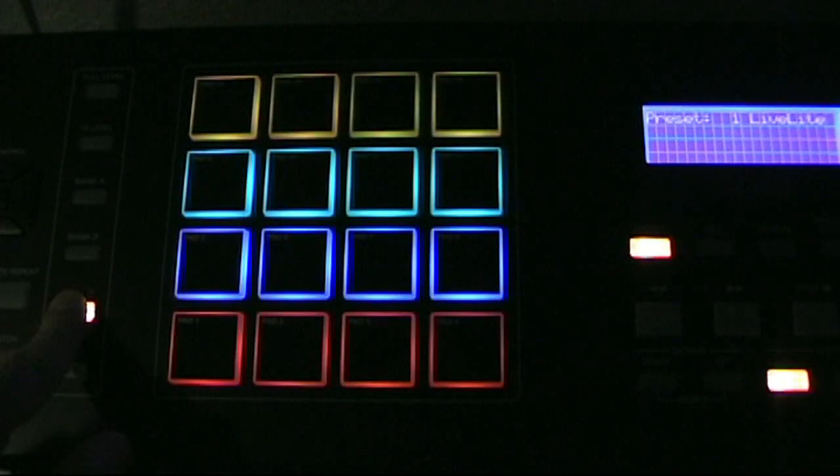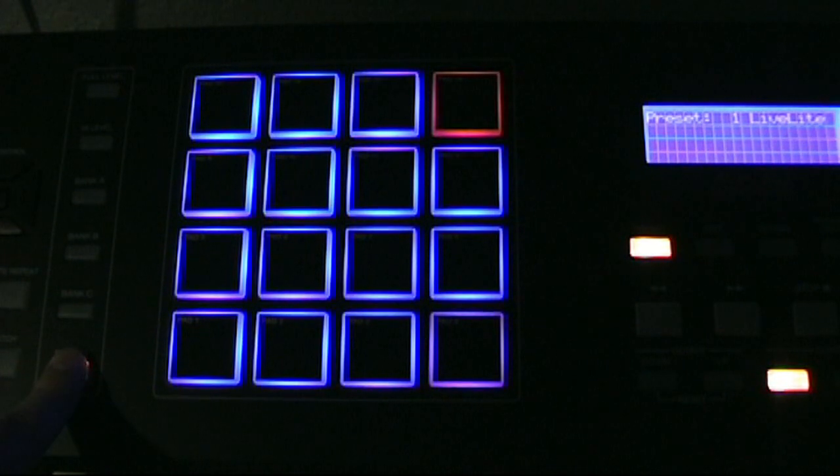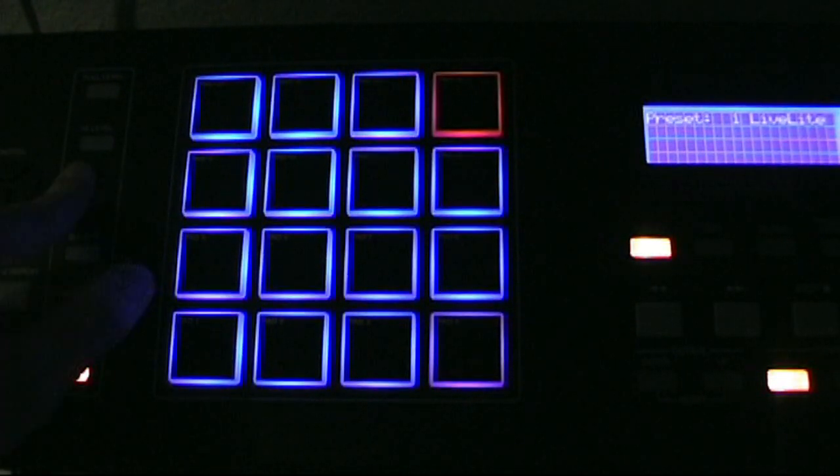I'll show you some other colors — there's some orangish ones with a blue down there, another bank multicolor, and one that's just blue with some red and purple. I'll show you how you change colors. Basically you hit Edit, then choose a pad and move over to page 2 of that pad's settings, and the color options will be there.